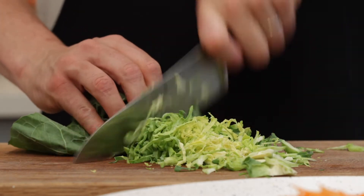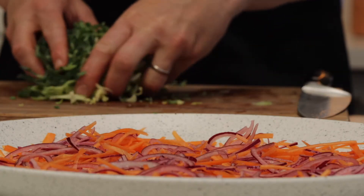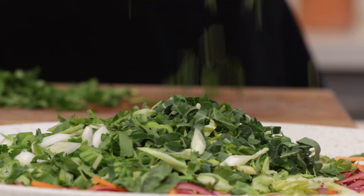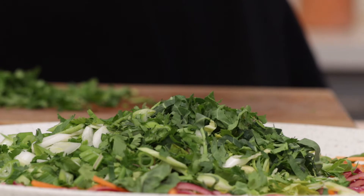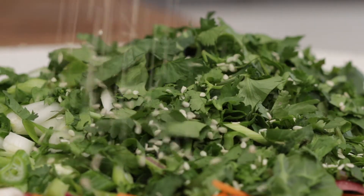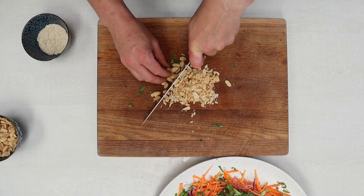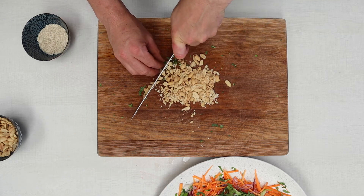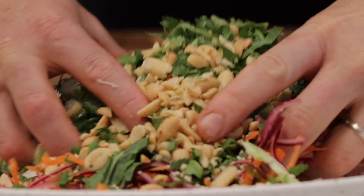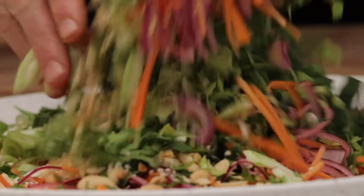Then shred up your spring cabbage nice and finely — really shred it — and add that to the salad as well. Sprinkle the coriander over your salad and then it needs two more things: some sesame seeds scattered over the top, and then some chopped salted peanuts as well. Just put a couple of handfuls in there to give it a really nice crunch. Mix it all together and get all those flavours really working together.